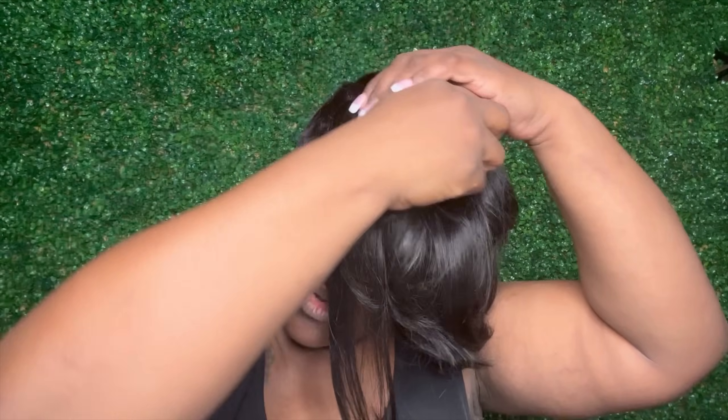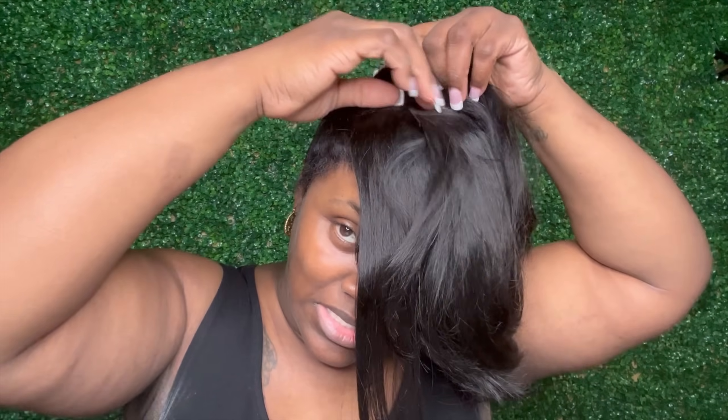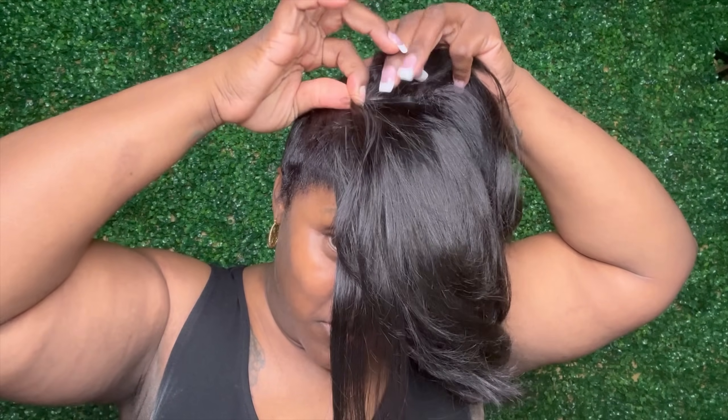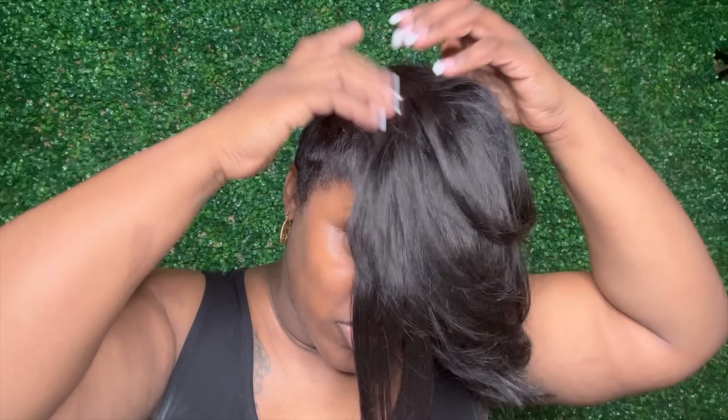I didn't even cut it, so of course that won't compensate for length, but I wanted you guys to really see how easy they are to use. Like I said, these are limited edition — I always like to do things limited because technology changes all the time, out with the old and in with the new. I just clipped that one in and clipped it out, and that easily I was able to bring myself back to life.